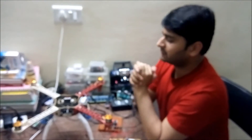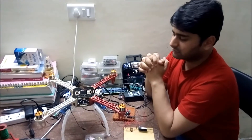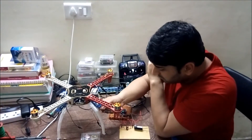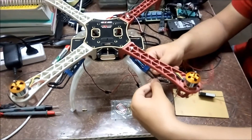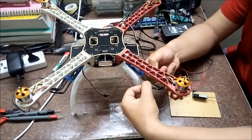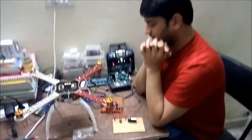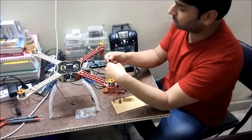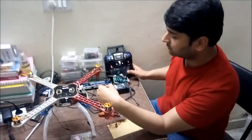Whenever you are testing these motors for clockwise or anticlockwise direction, I suggest you do not use the propellers at that time, because these motors run at very high speed and it can be dangerous. Once you determine the direction, to change the direction of the motor you have to swap the connection pins between the electronic speed controller and the motor — change these connector pins and it will reverse the direction either to clockwise or anticlockwise.